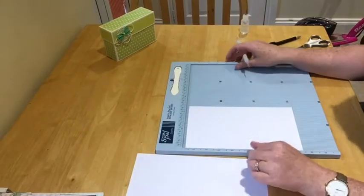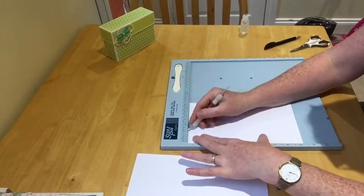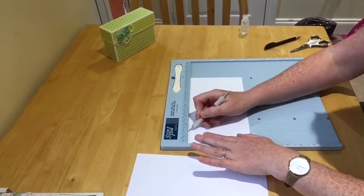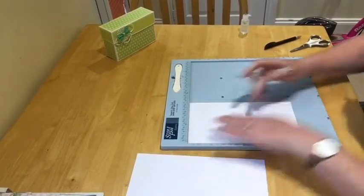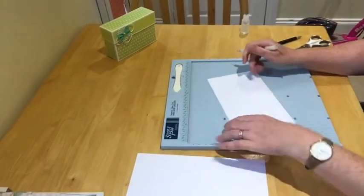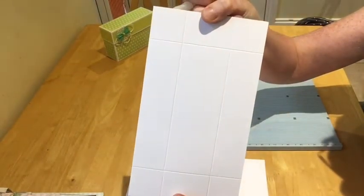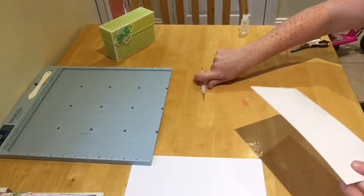Now let's score the lid while we're at it. All you've got to do on the lid is score at one and a half on all four sides — one and a half, turn, one and a half, turn, one and a half. Super, super easy. You've got it like that.